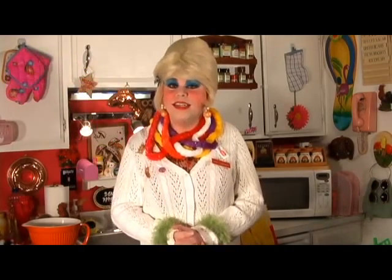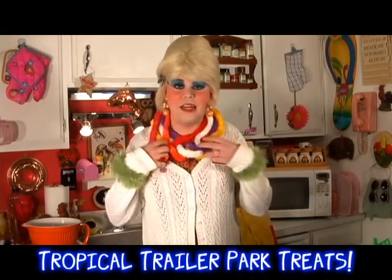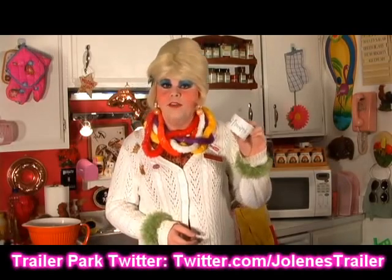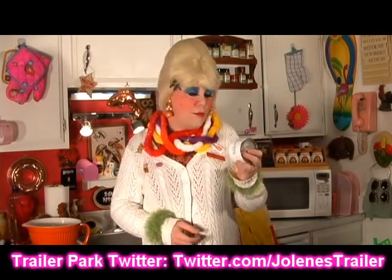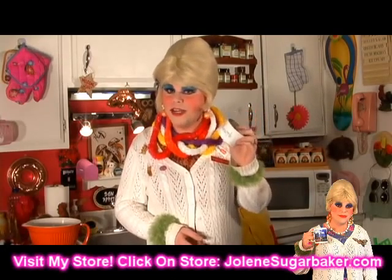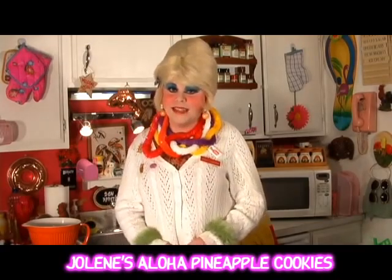Aloha! Today I thought I'd share something from the islands. I've never been there — I can't afford to go clear across the country to some island, and the best I can afford is some Dollar Store leis. I can't get there, but I can afford a can of crushed pineapple. I can bring the flavors of the island to you for about 99 cents. Today I'm going to show you how to take this can of crushed pineapple and turn it into a delightful aloha treat that I call my Pineapple Aloha Cookies. It's so simple and they're so tasty too — it's the island in a can. I'm going to show you how to make them up next on Cookin' with Jolene.